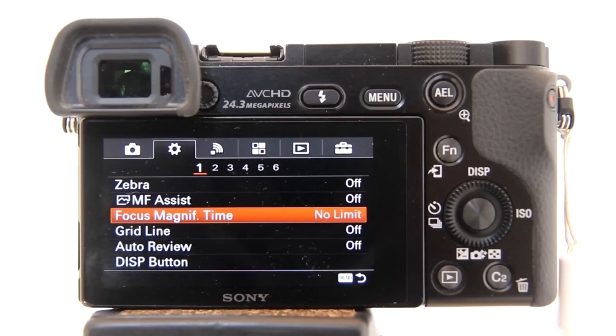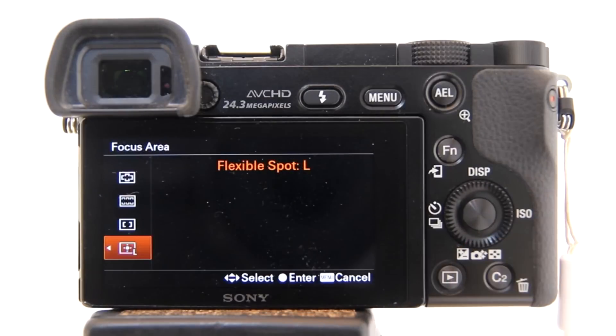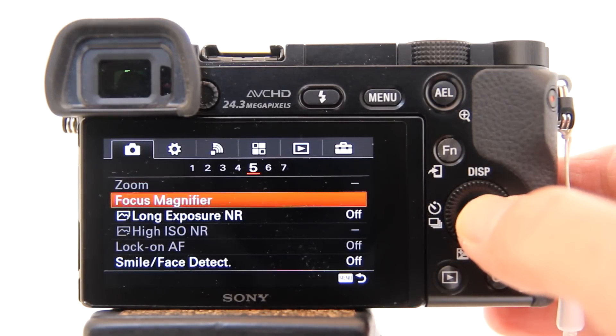The steps to using the focus magnifier. First, make sure you are in manual focus. Next, make sure that you are not using flexible spot as your focus area. Now activate the focus magnifier by going into the menu. Highlight focus magnifier and hit enter.